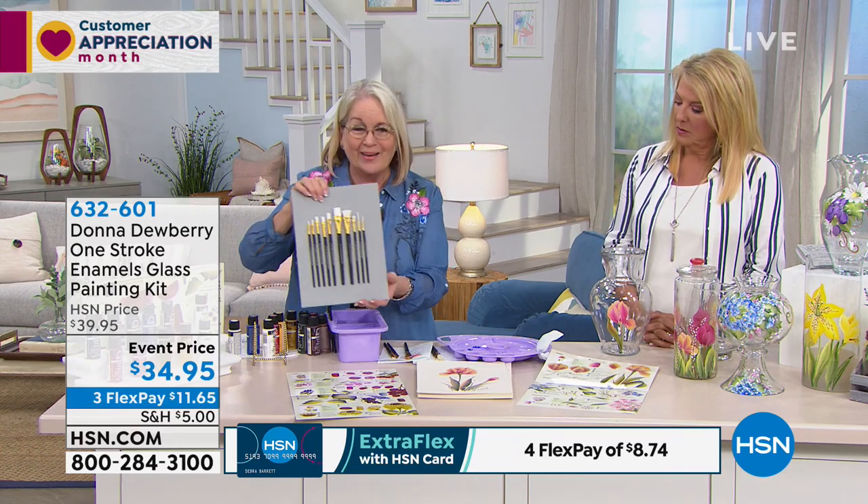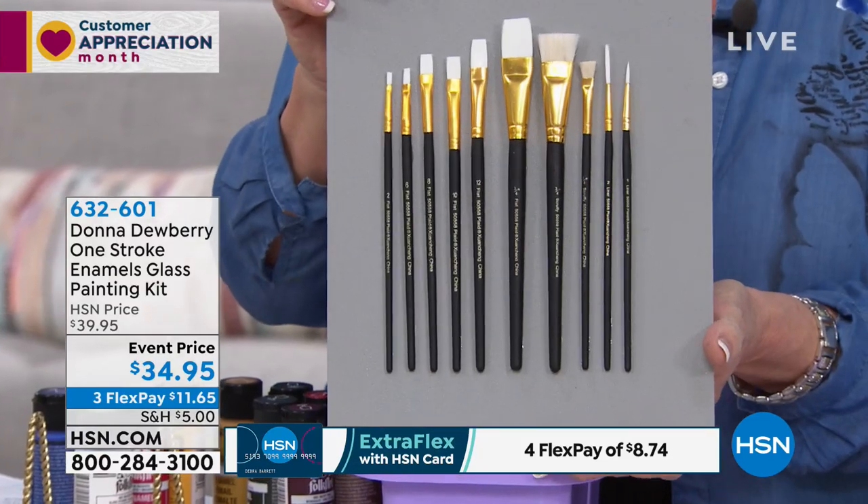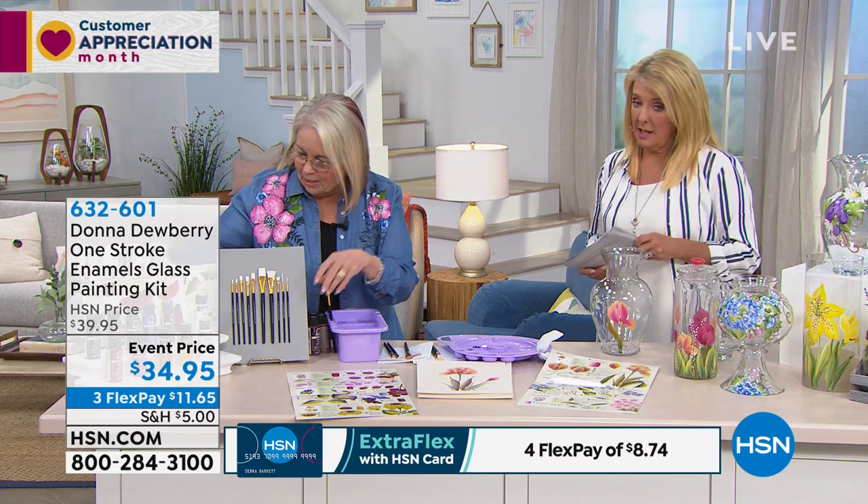The toolkit — lavender, brand new — three-piece toolkit. These are glass brushes, so they're softer and they paint on glass really easily. And you get the brushes with this collection.